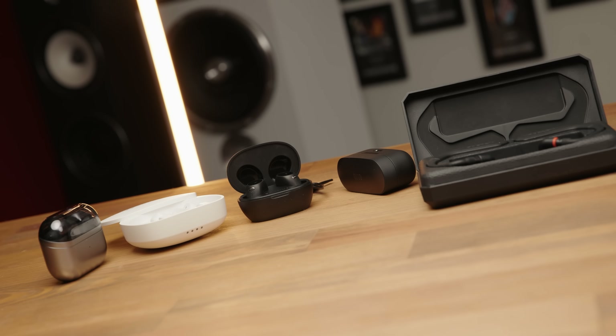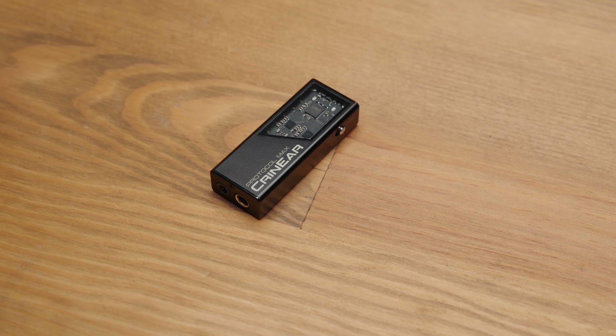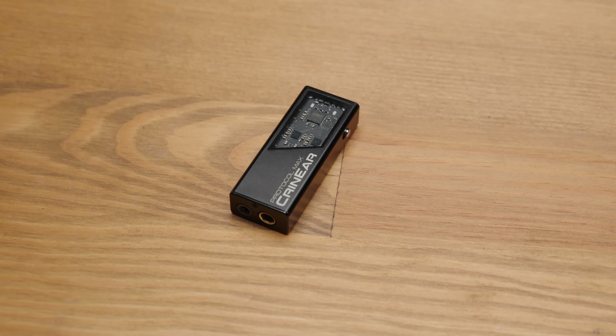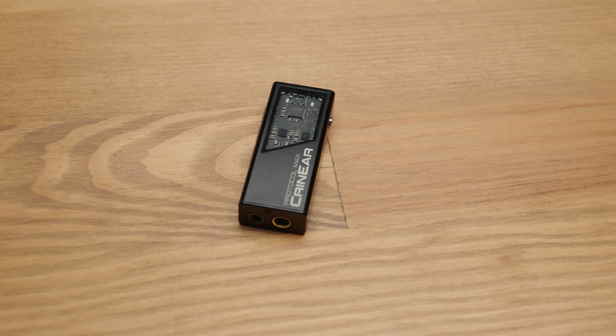With the death of the headphone jack in phones, many people have just switched over fully to wireless options, but for those of us that want to be able to run either our favourite IEMs or full-size headphones wired on the go, we've been left with a bit of a challenge. Some people opt for dedicated digital audio players, other people will go for standalone battery-powered DAC and AMP units, but perhaps the most convenient option is something like this — the Krinial Protocol Max. It's Krinical's first foray into the source gear market, and there's a number of reasons that this is a far better choice than what's already out there, so let's talk about it.